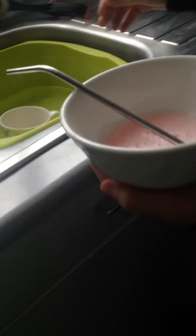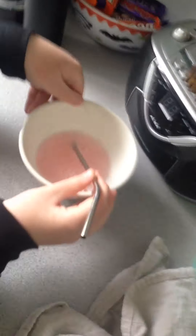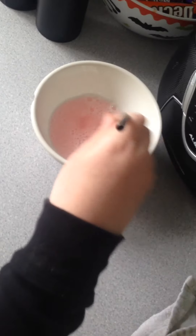You need washing up liquid — I kind of ran out — and then you want to get some water. Put it all in a bowl, and get a straw from wherever you keep them. Then you want to put it a bit far away so you have space.